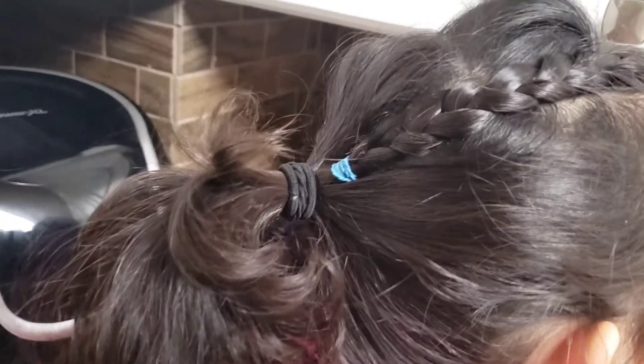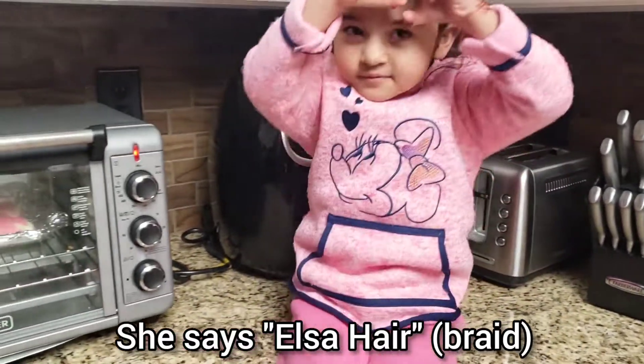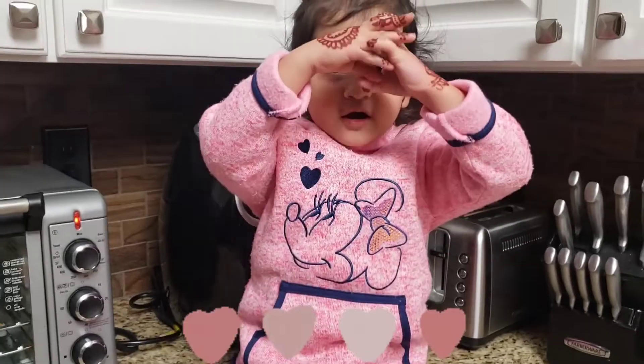Do you like my hair guys? It's a hair. Big hair.